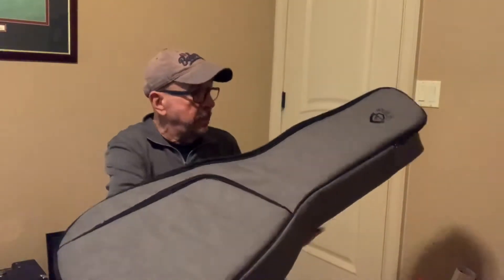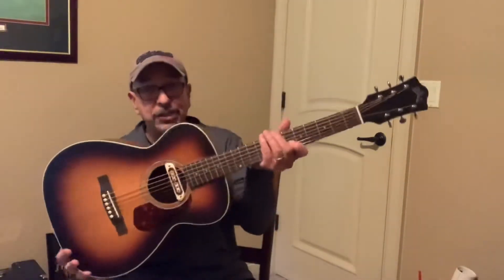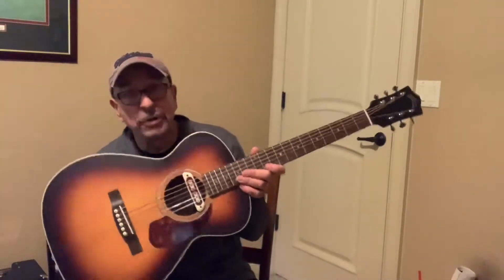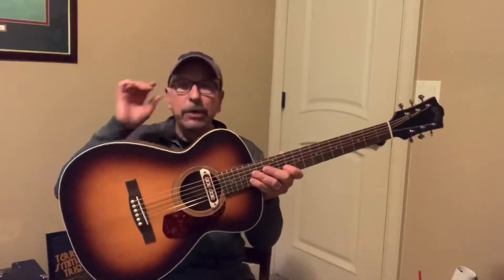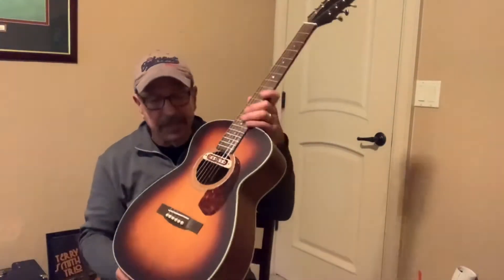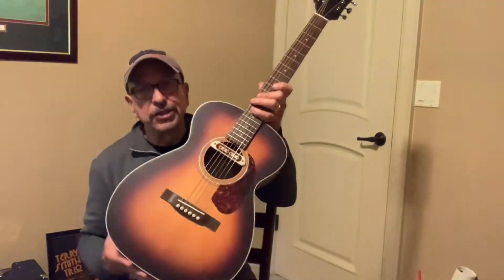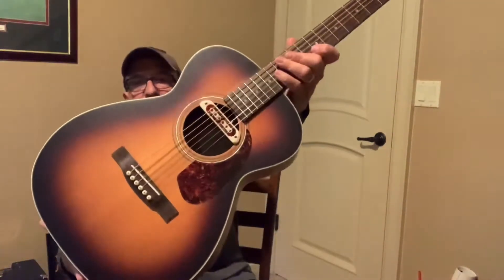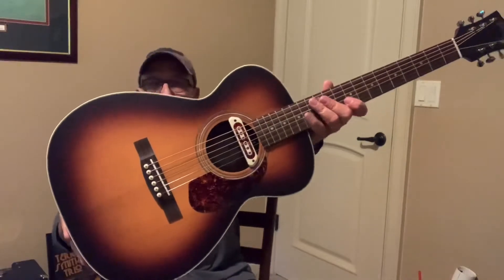And then inside of it is this guy. This is the M240E Troubadour, as opposed to the M240E which is all natural color. This one, the Troubadour, has a nice kind of old-school Guild sunburst finish to it. It even has the Tone Boss pickup there — if you can see that, that's a great little pickup.